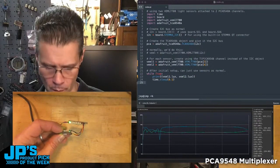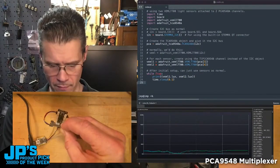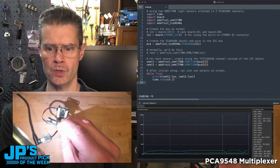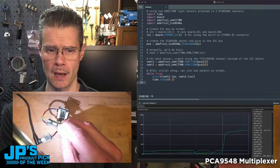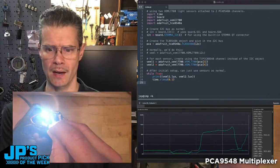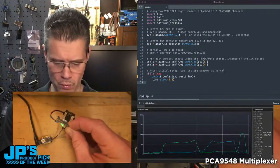This is a little graph showing the light sensor reads from the two sensors. I've got one facing down and one facing up, so you'll see a big difference between these. As my light comes around to the other side, pointing up at that bottom one, we can detect light in two directions with this really great light sensor — the PCA9548 multiplexer for I2C.